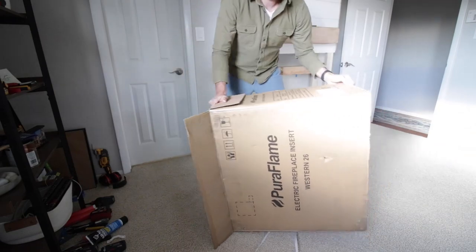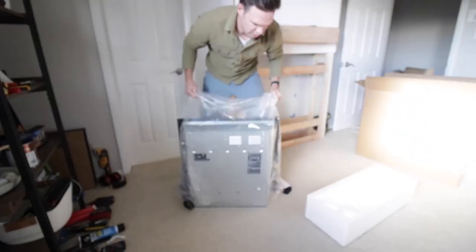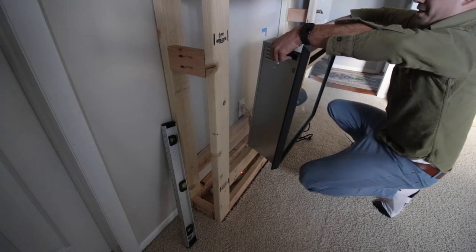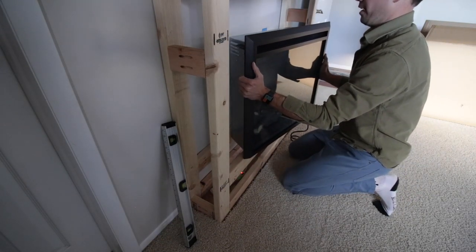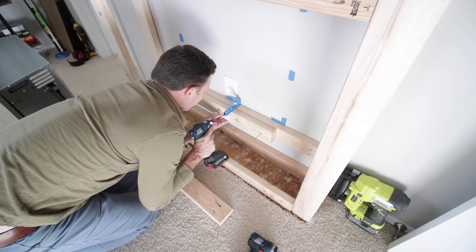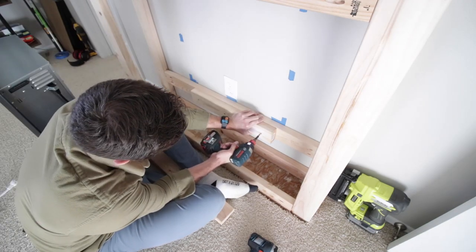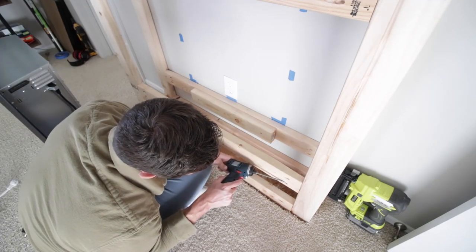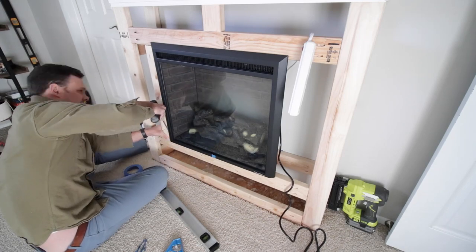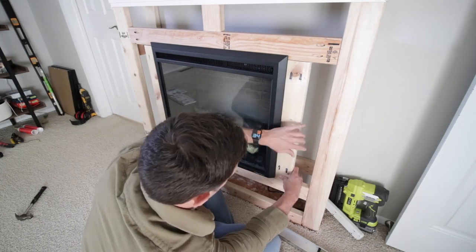Thankfully the fireplace arrived in the mail so I was able to get cracking on that part of the project — I'll have a separate video with the unboxing and review. After I unpacked it I was able to slide it into place; it really is that easy. Just make sure your surface is nice, flat, and squared up and you're good to go. After the dry fit was successful I took out the front support to add a little extra blocking underneath, got that screwed in, reattached the front board, and it's ready to hold the fireplace insert. I then cut two two-by-fours for each side of the insert and attached them with pocket hole screws to give the shiplap something to attach to.